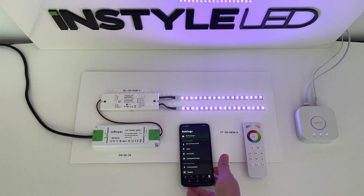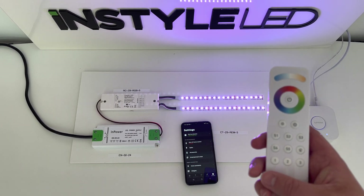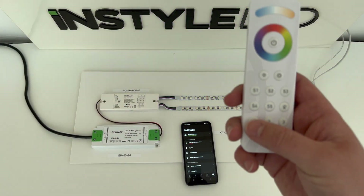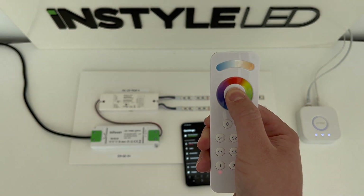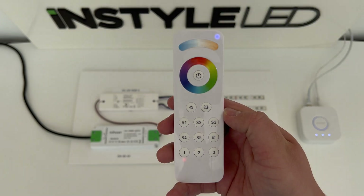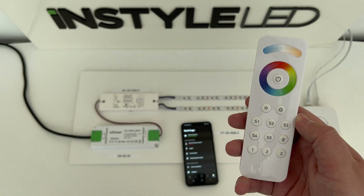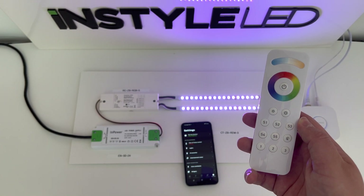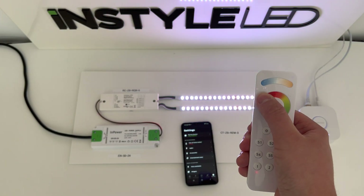Now you need to do something called find and bind. Grab the controller and click the receiver three times. Press your desired zone until the red light comes on, then hold down the power button until the light in the top corner comes on, and press S3. Once the lights have stopped dancing, it will confirm everything is connected. The light in the top corner will blink to let you know it's connected.